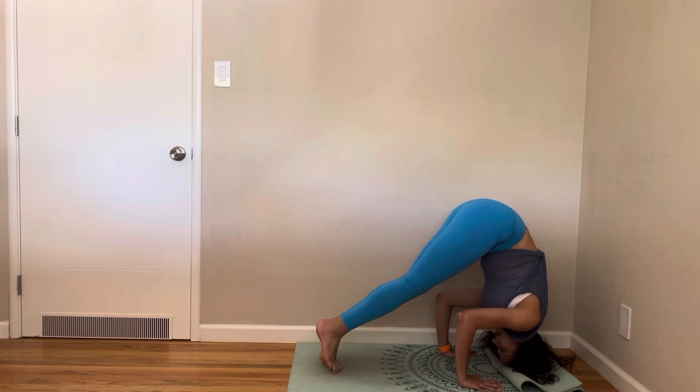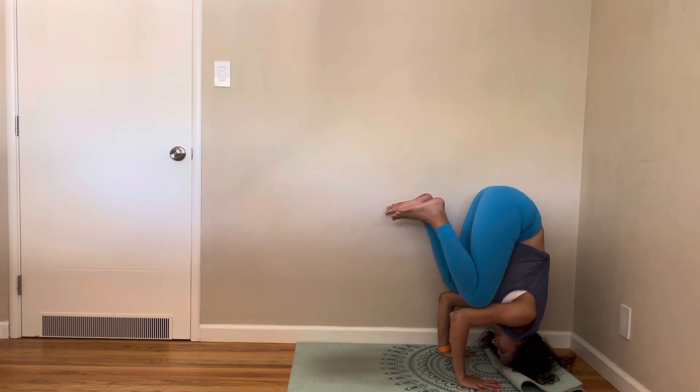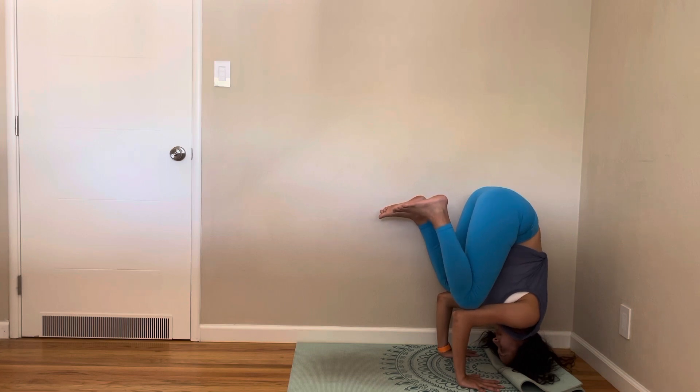If you're an intermediate, bring your knees on top of your upper arms — you can stop here as well. This is also a good inversion; anytime your legs are above your head, it's an inversion.